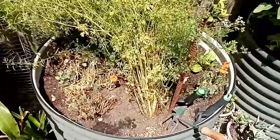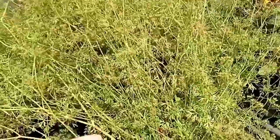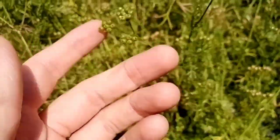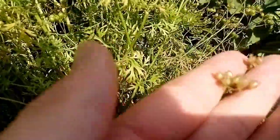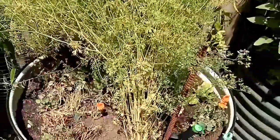We're going to be focusing here today on this coriander — we're going to be cutting it all out. We'll be saving some seed. As you can see there's little green pods here, and some of them, if we find them just here, they've even started to turn brown. So we'll be saving some seed off this, but then we'll be cutting the plants out.